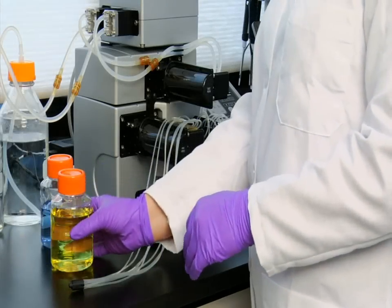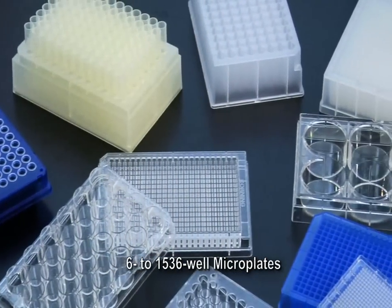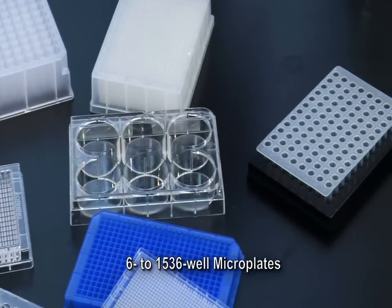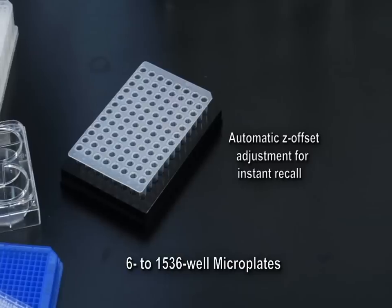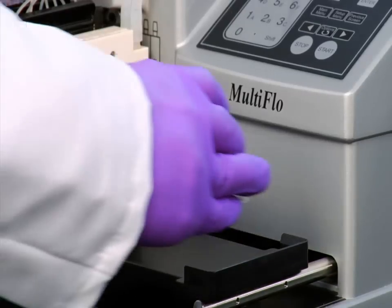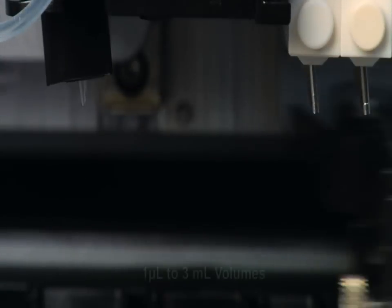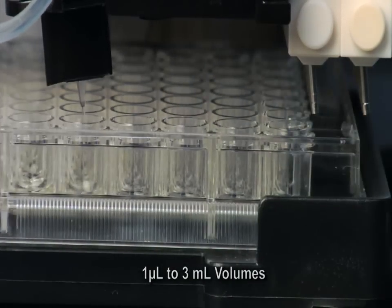The Multi-Flow is a 1 to 4 reagent all-in-one microplate dispenser designed to accommodate any plate type from 6 to 1536 well densities. Low profile, standard height, and deep well formats are all dispensed across a selection of heights up to 50 millimeters with automatic Z offset adjustment for instant recall. Volumes from 1 microliter to 3 milliliters are available in single microliter increments, with multiple flow rates from gentle to full force dispensing.